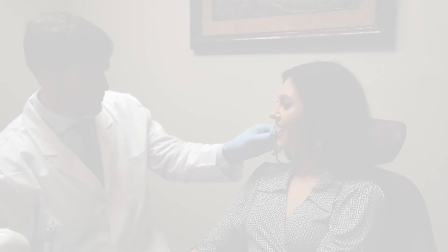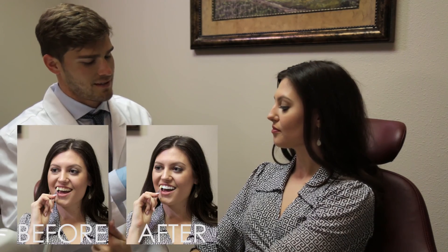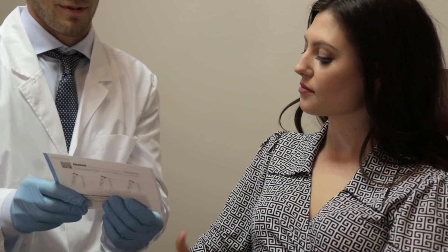Show the patient his or her new teeth color and take a photo to document the shade after the treatment. Give the patient a post-whitening care instruction card and a trial size tube of Beyond Pearl White Advanced Formula whitening toothpaste.